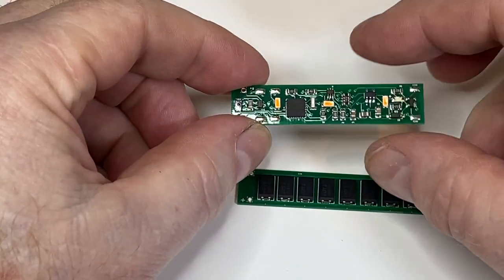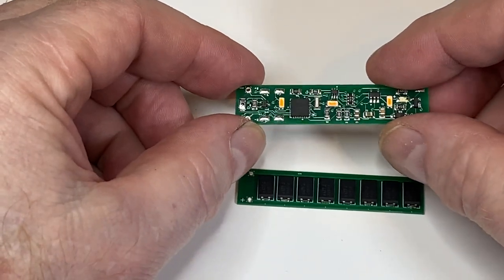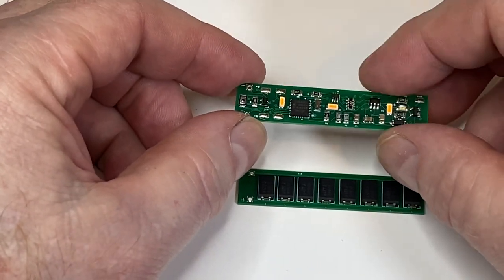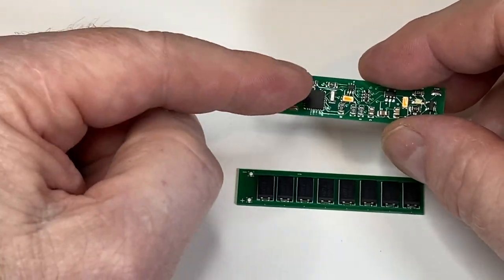The other thing we've done is sped up the chip. We were going at 8 megahertz before, which is fine, but for what we want to do we've upgraded to 16 megahertz, and with more memory...